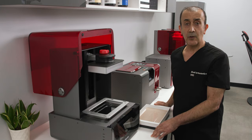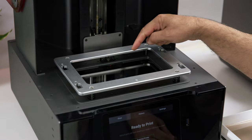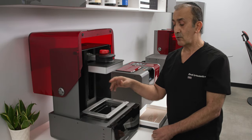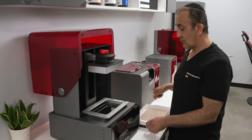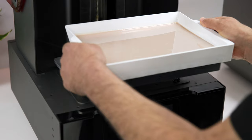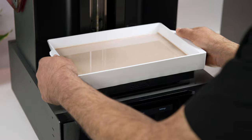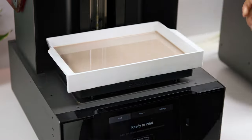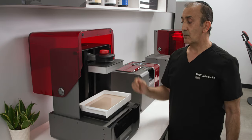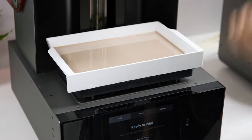Before we're ready to print our models, we want to make sure the glass underneath the resin tank is totally clean — no dust or fingerprints. When we put the resin tank on top, make sure we don't touch the bottom of the resin tank. The next step is to make sure your build plate is also totally clean before starting the print.